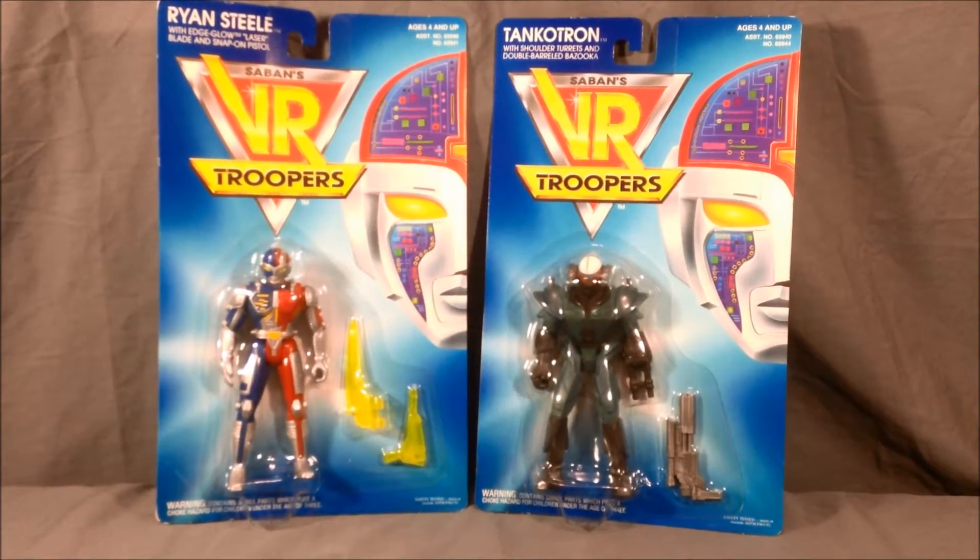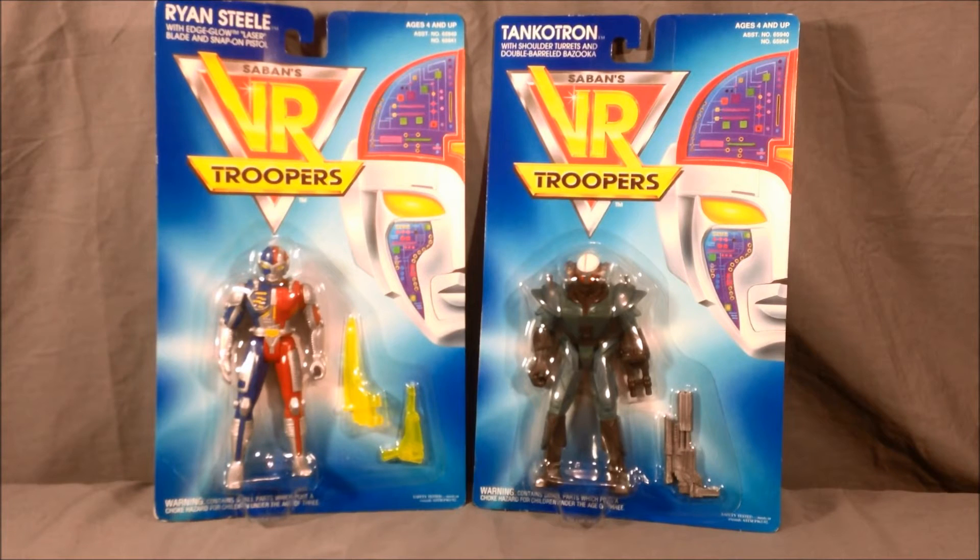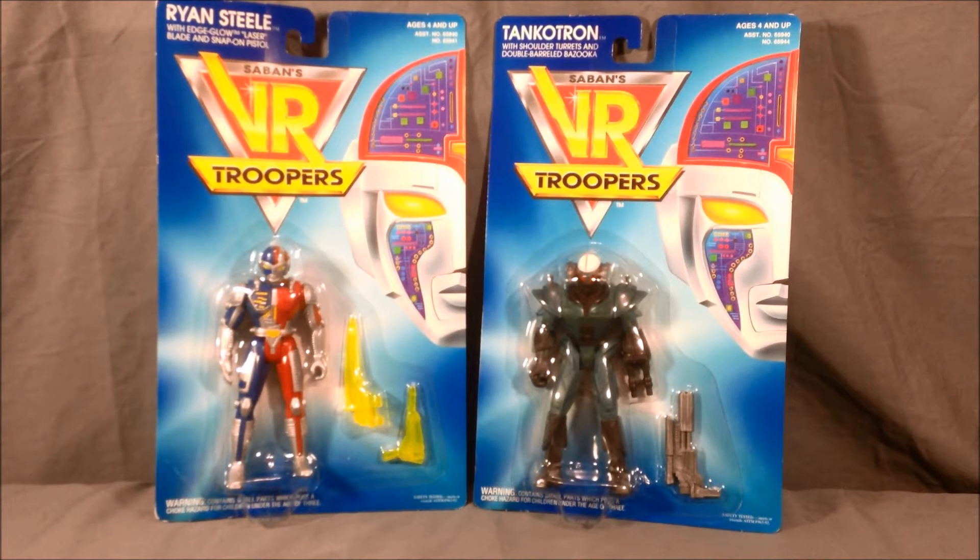Hello and welcome to Long's Toys. It's Throwback Thursday once again. I've got two figures here from Saban's VR Troopers line from 1994. On the left I have Ryan Steele and on the right I have Tankotron.